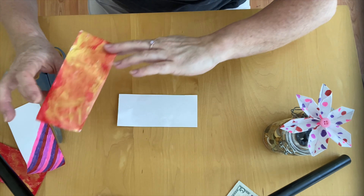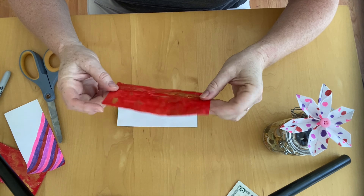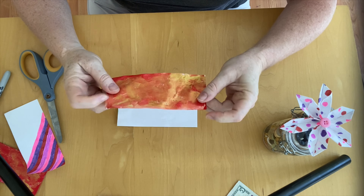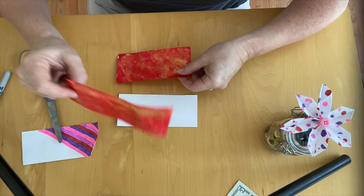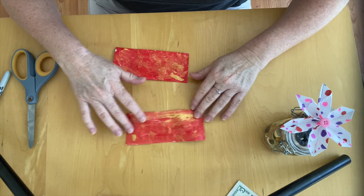Or you can do something like this — I just used some red and gold paint, honestly just slathered it on to see how it would look. I like the way the gold kind of shimmers in amongst the red. You can do whatever decorations you want on yours.